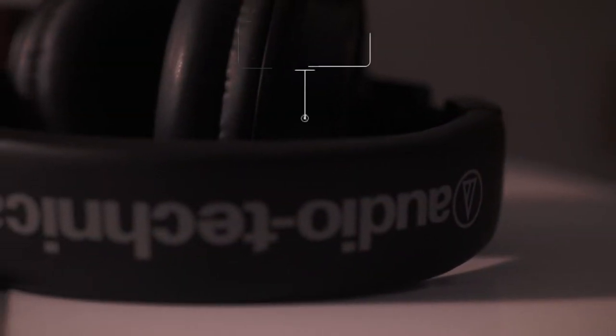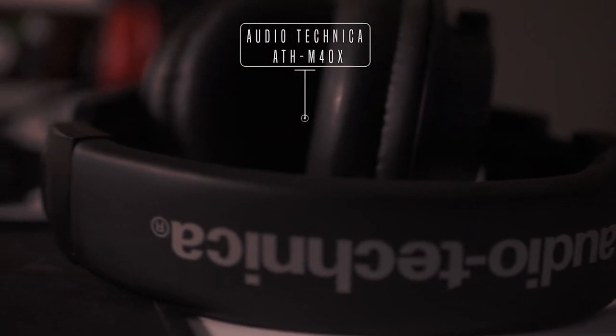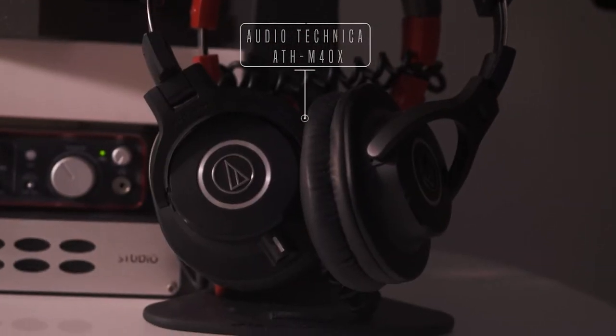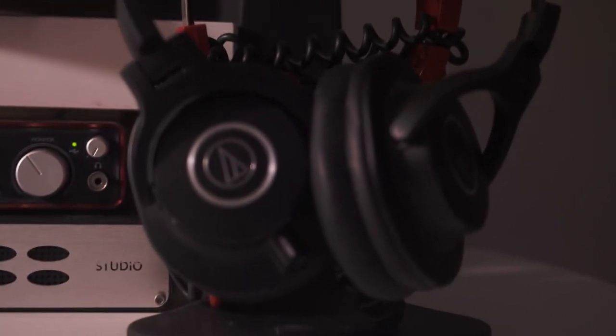Make sure you're backing up your projects, please. On to the headphones — these are the Audio-Technica M40Xs. I do have the M50s behind those in red if you're able to see them. I do mix in these sometimes, but I go to my Sennheisers more. These do have really good sound quality though.